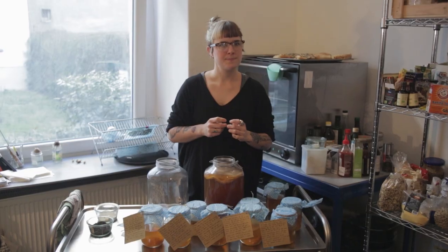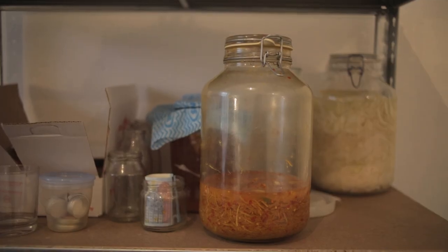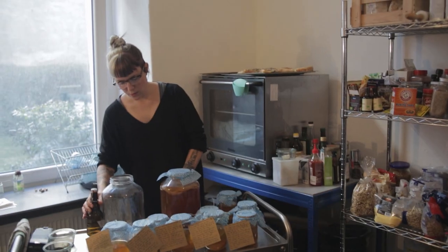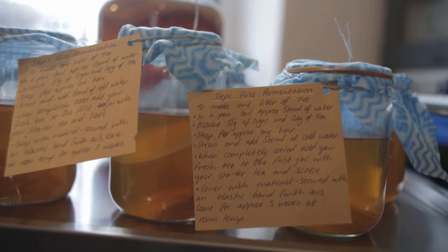So it's kind of like a pet. I come home and I'm actually checking on all of them. And also when you store it in the fridge you can sometimes get a little scoby in the bottle.